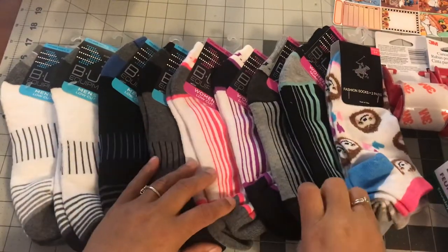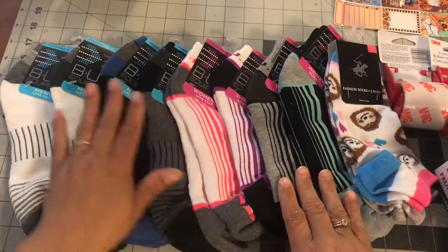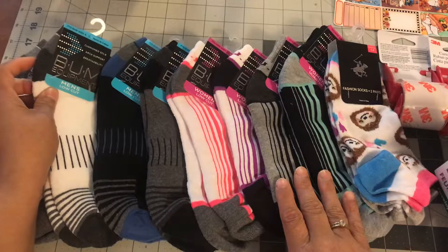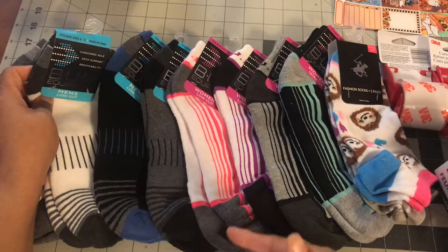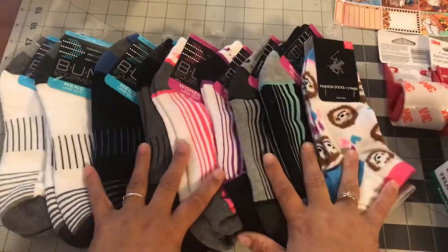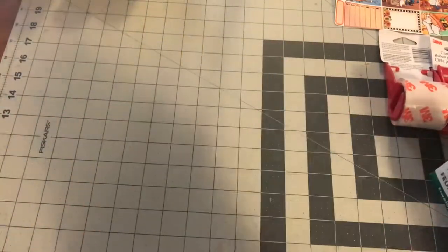I think Dollar Tree is a great buy for these. Some of their socks I don't like — I like the thicker ones, thicker cottons. But this BUM brand seems to work for me. It says it has arch support, cushioned sole, and breathable. With me having bad feet, maybe that's why I love it, but these work amazing. So that is a great find.